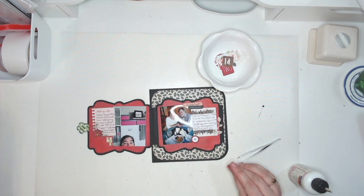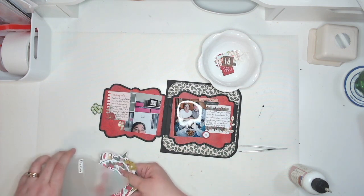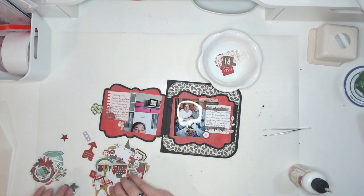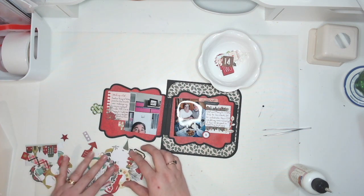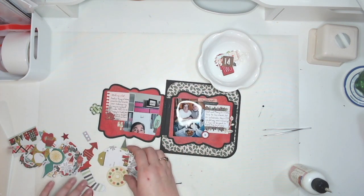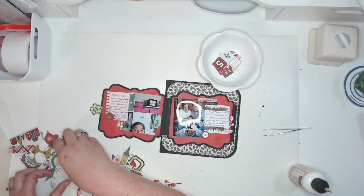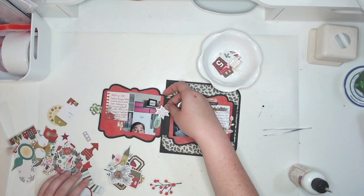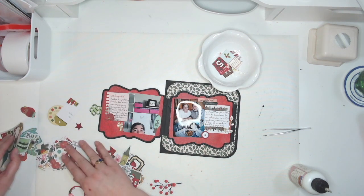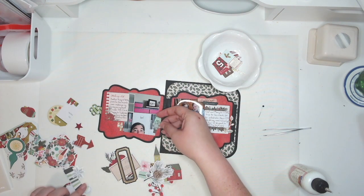I still want a little bit more over here, but it needs to be things that are flat because this is going to be closed — I don't want a lot of bulk. I would like something green though. There's also a tree. I could put a snowflake in, though it looks a little silly. There's the green tree I was looking for.